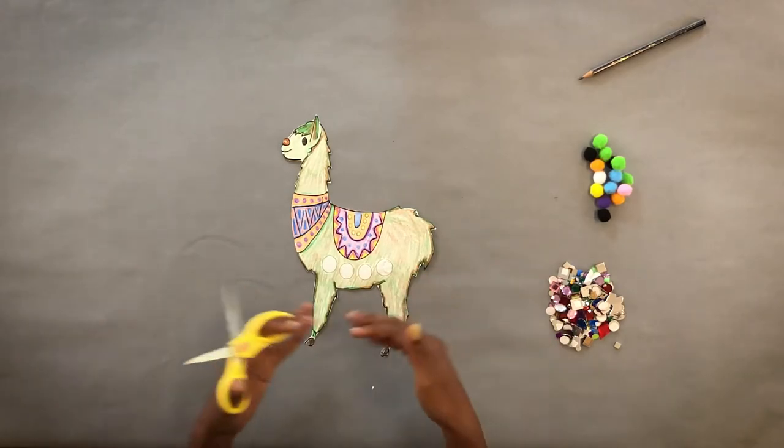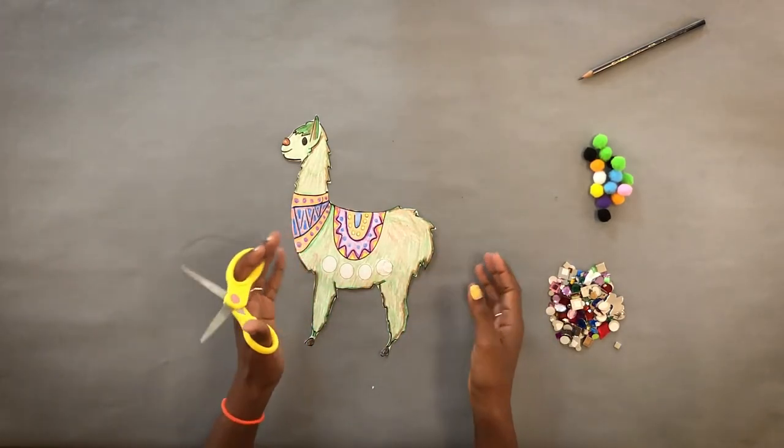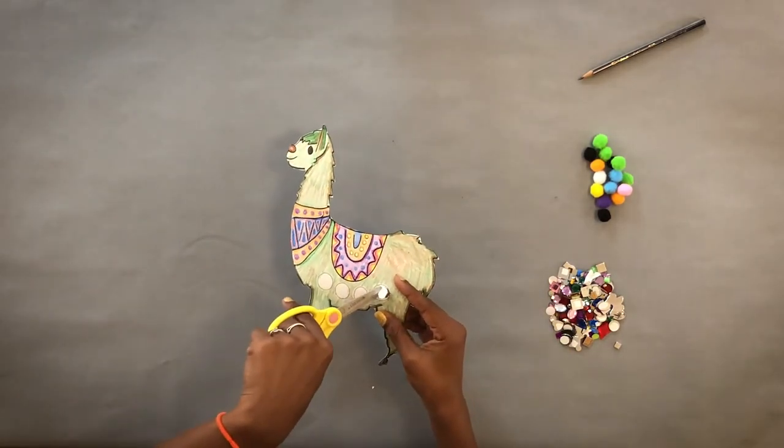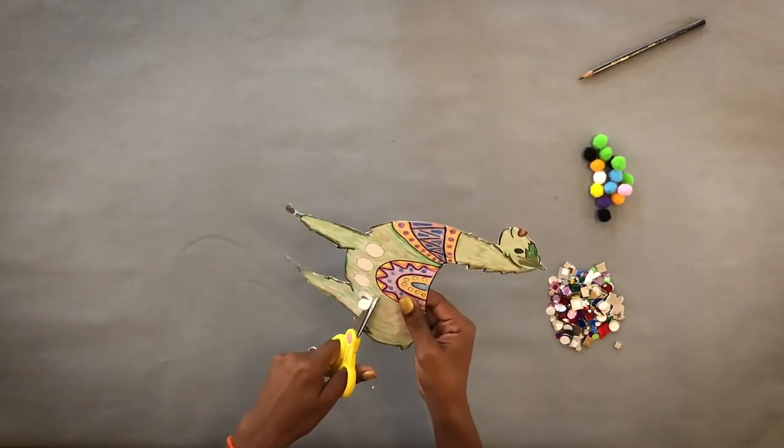Okay, so now that you have your llama all cut out, we're going to go ahead and cut out the circles where you'll end up inserting your fingers. The easiest way to do this would be to slightly bend your llama, make a small cut, and then go ahead and finish cutting out the rest of the circle.